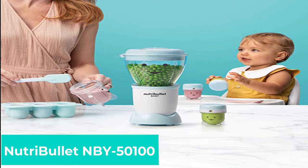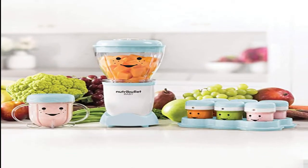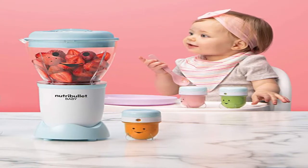Nutribullet NBY 50100. The Nutribullet Baby is not an all-in-one food maker — it doesn't steam and cook, it just purees. That said, it's still a terrific value. Thanks to all of the parts and pieces, it's essentially just a blender.